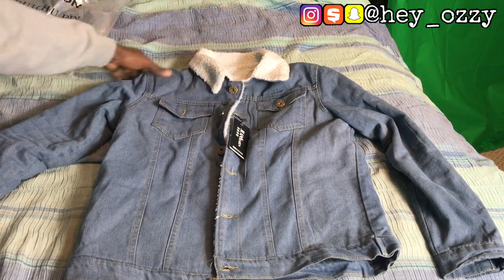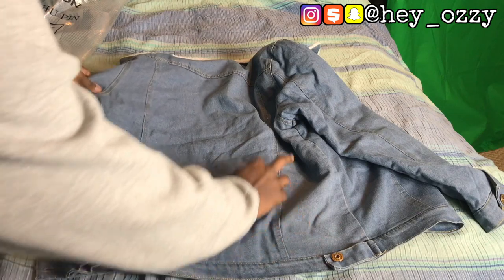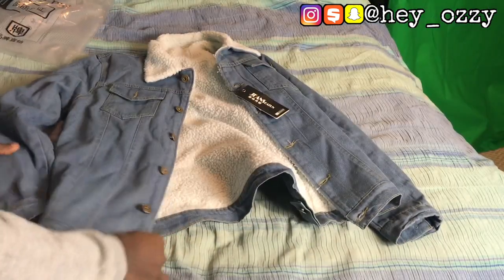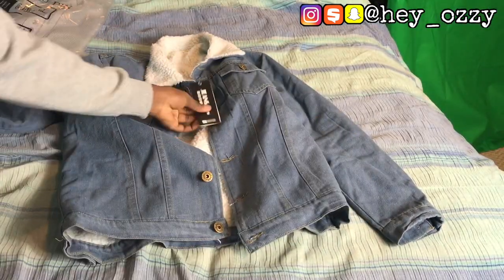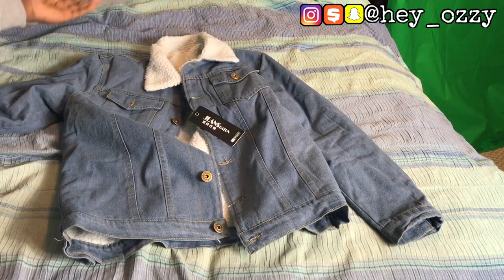The reason why I wanted this jacket is I just wanted a jean jacket that was warm on the inside so I could at least wear it in 40-degree weather. The jacket is very thick. This is the back of the jacket — no designs, just plain. I just want something simple; I don't want anything doing too much or going over the top.